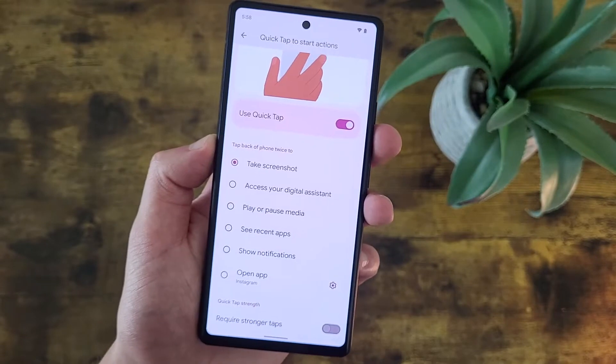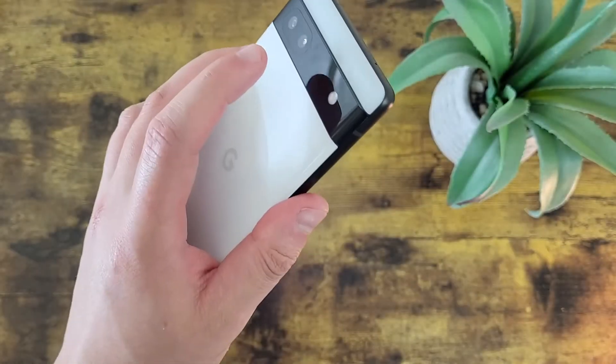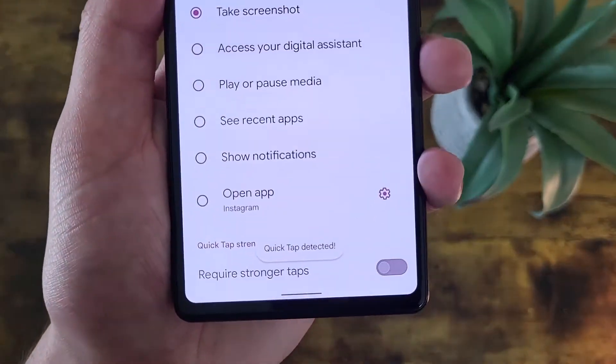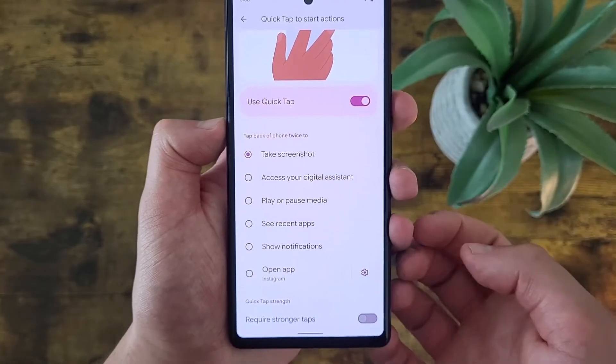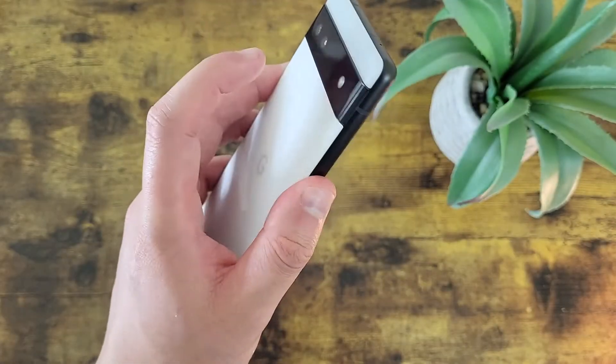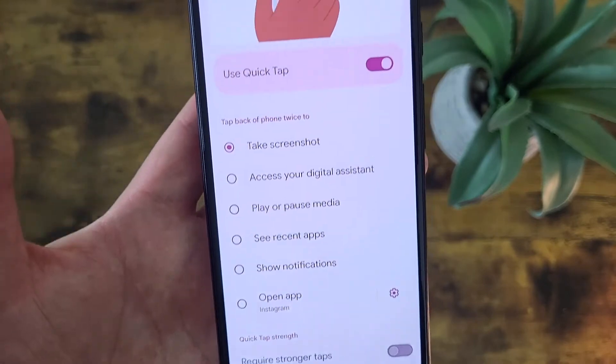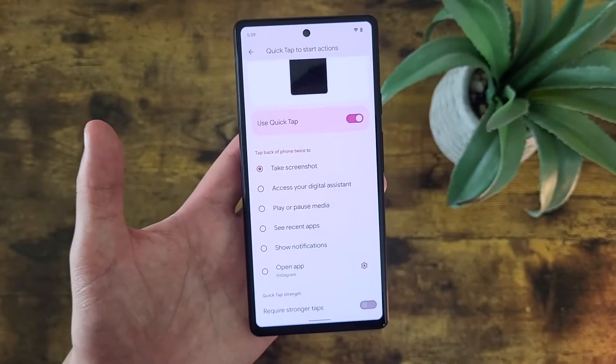It is pretty simple. Now keep in mind, this feature, at least with the default setting, is pretty sensitive. Even when I tap really lightly, it still detects it pretty easily. So if you're worried about doing it by accident, you can always have it require stronger taps. It definitely did take a little bit more force there, but in general it's definitely a cool feature to have.